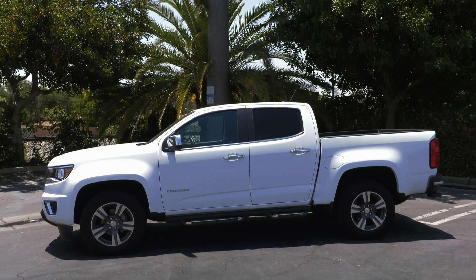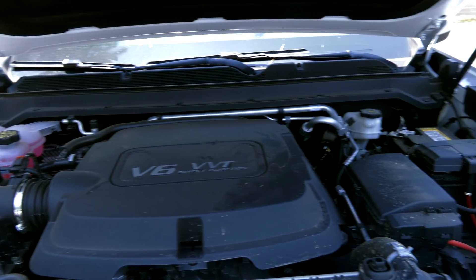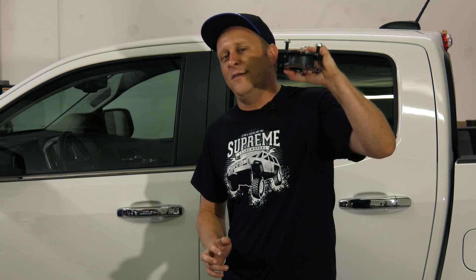With us today is a 2016 model. It's got the 3.6-liter direct injection V6 that's found in anything from Camaros to Cadillacs. It's also got the LT interior package that comes with a whole bunch of cool electronic goodies. But the best part about a brand new truck model is a brand new lift kit, so let's get it up in the air and see how everything fits.